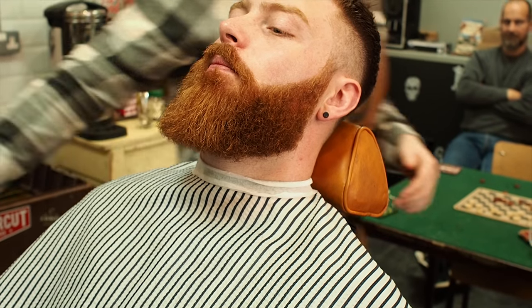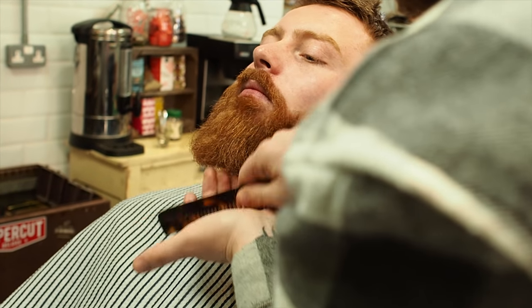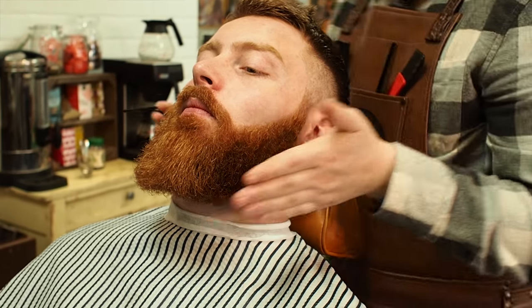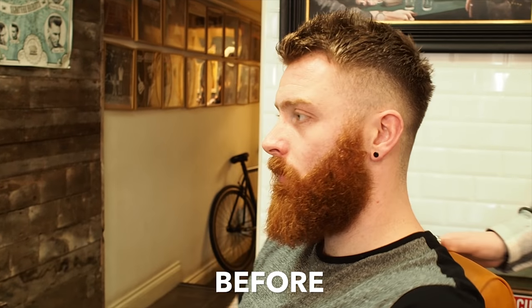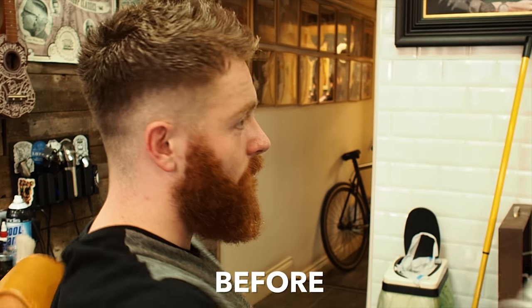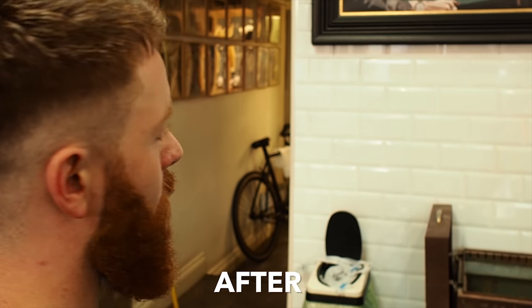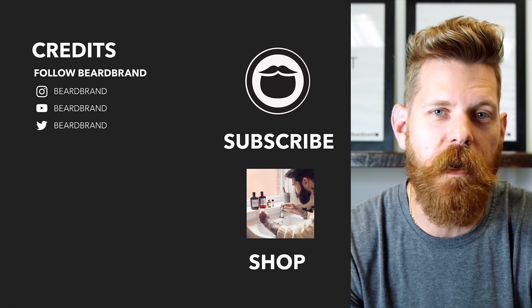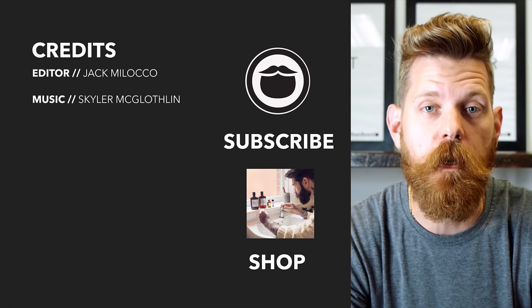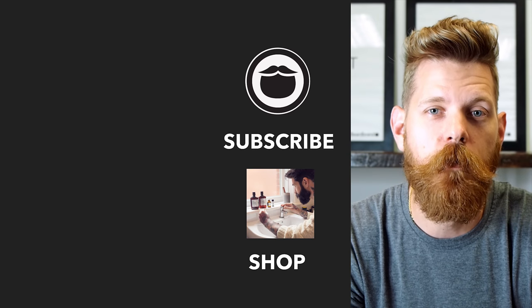Pretty good. Perfect. Finished. Happy days. Beardbrand is a premium men's grooming company with products not only for your beard but also your hair and body. Do yourself a favor and head over to beardbrand.com and take care of yourself. Or you can stick around and watch a few more of our awesome videos.